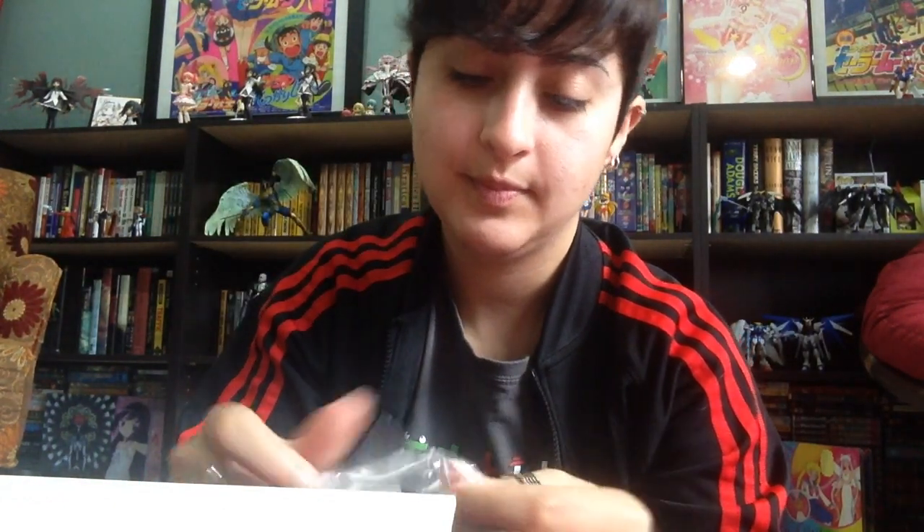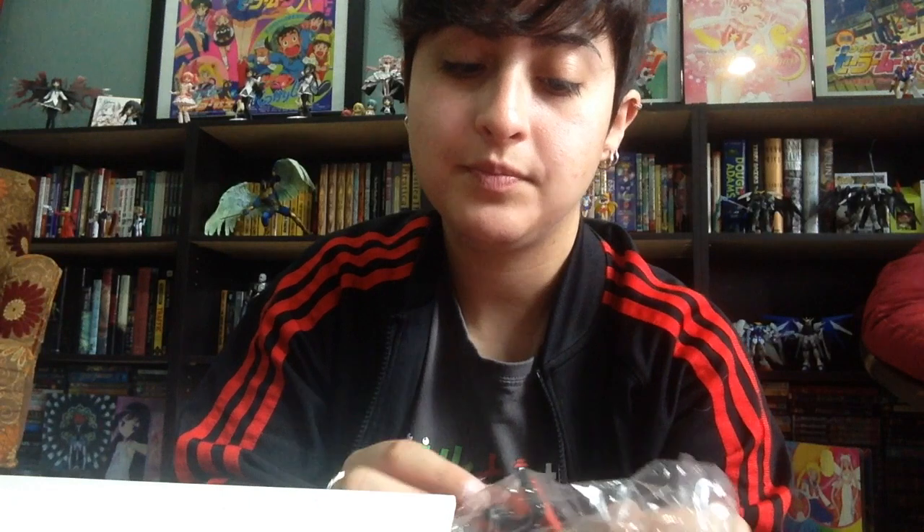Alright, next up is the other Tuxedo Mask Gashapon. So I suppose I unlock here. These are really tricky. We have the same pamphlet. And here is our little guy. I got the one that holds up the cell phone. I don't think it's going to work though — my cell phone's kind of heavy. So here he is. I don't know what you would call this pose. For now I'm going to call it the 'please Sailor Moon, don't do anything because I'm here.' I think. I'm not really sure. It's quite curious, curious little figurine.